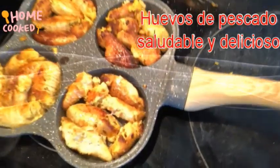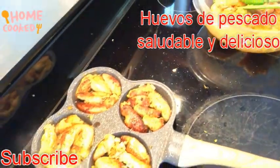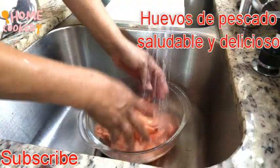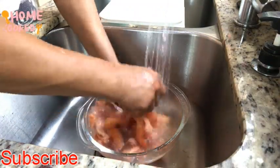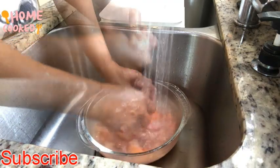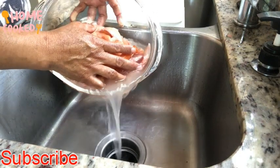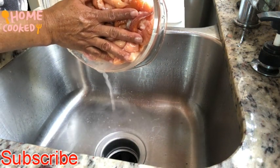Welcome to another video. Today we're going to cook something very delicious and very good for your health. This is very good for your body — if you want to take fish or omega-3, this is better than buying the pills.